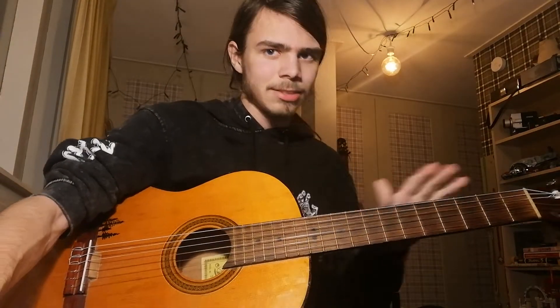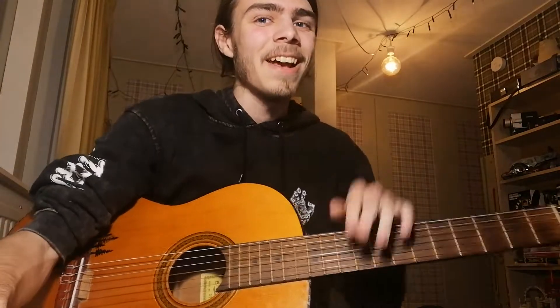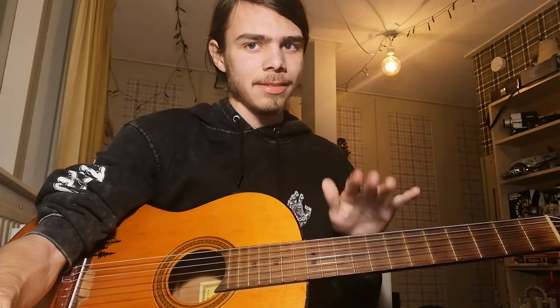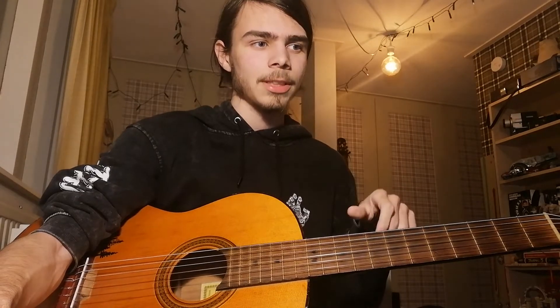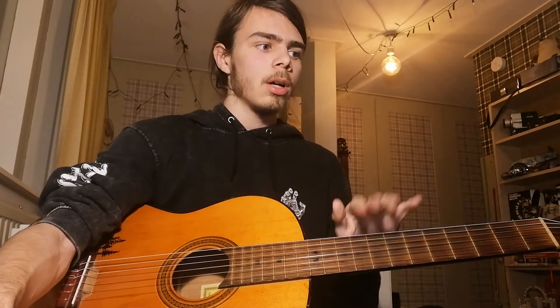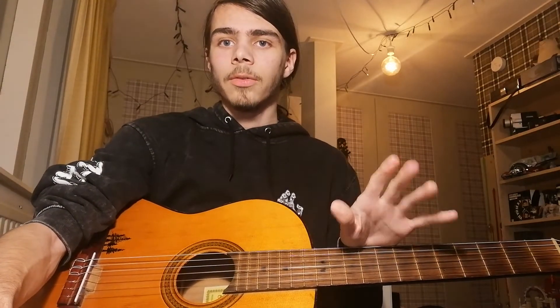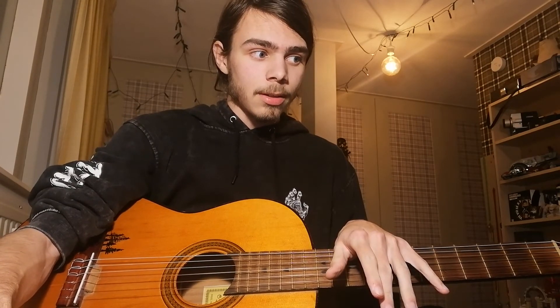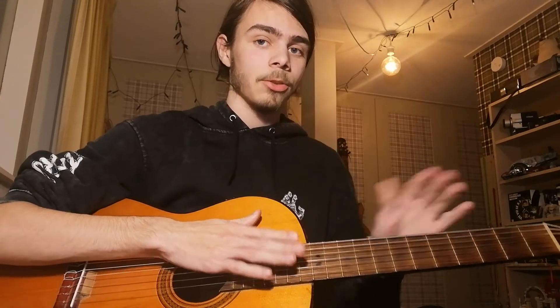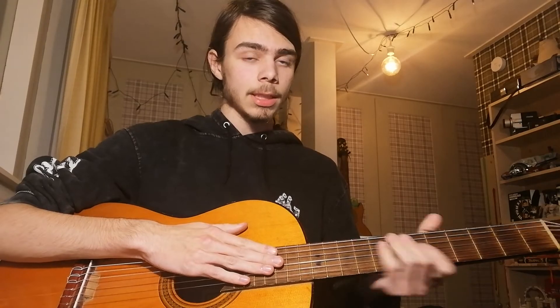The ending is just the first bit and then a strum — that's the song. If you want to hear me play the song properly, you should listen to my previous cover of it — I'll link it in the description, as it has more energy and emotion. This tutorial was just to explain the song, not to perform it. I hope you enjoyed it, I hope you could follow along, and I hope you understand how to play it now. It's a great song — thanks!